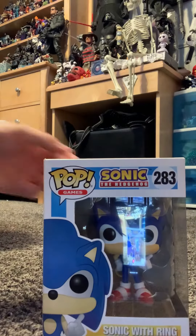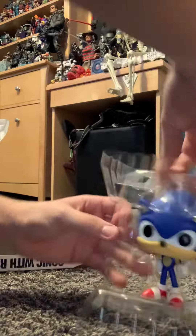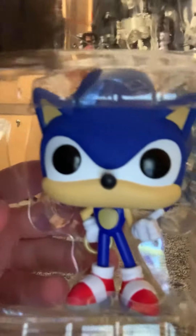Alright, let's open this thing up. Yo, look at this — look at that. They look amazing.